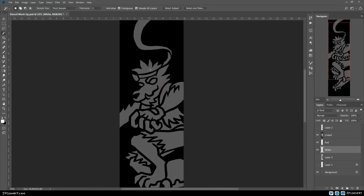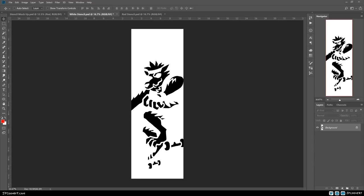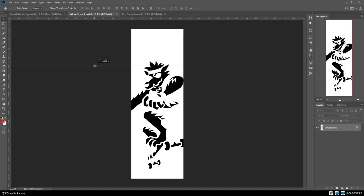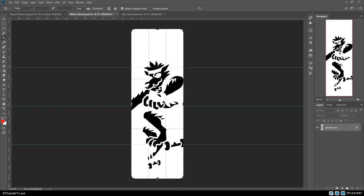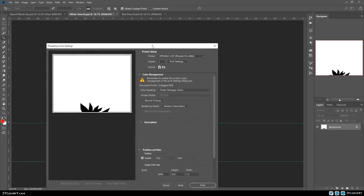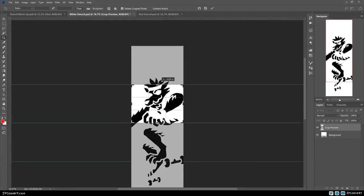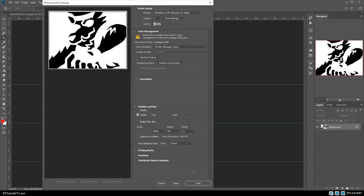We're going to speed through this drawing. We're going to print out each color — so we're going to have the white stencil and the red stencil, and we're going to divide it into four sections so we can print them on eight-and-a-half by eleven sheets. Then we're going to tape them all together. Let's get to printing.